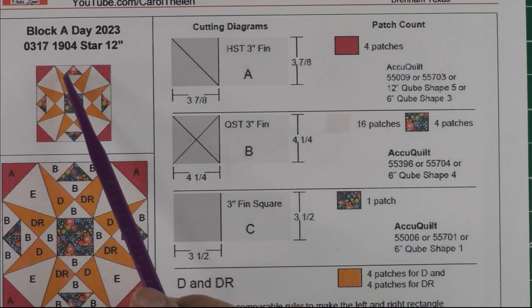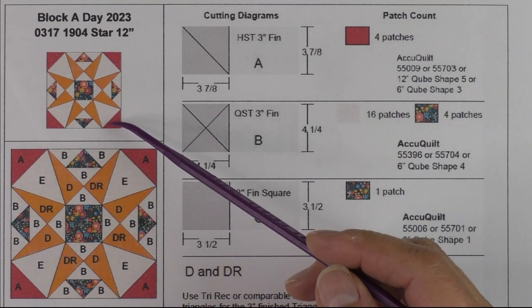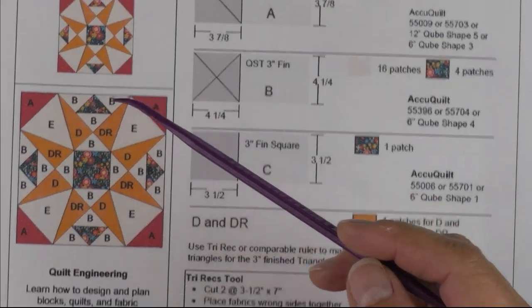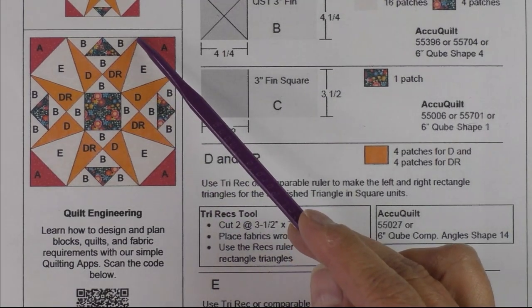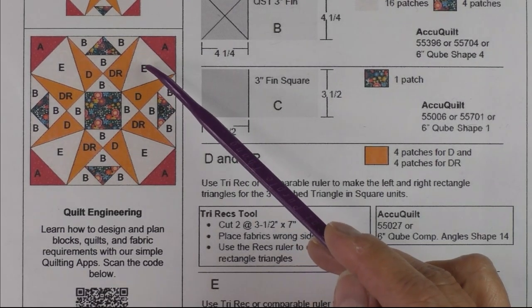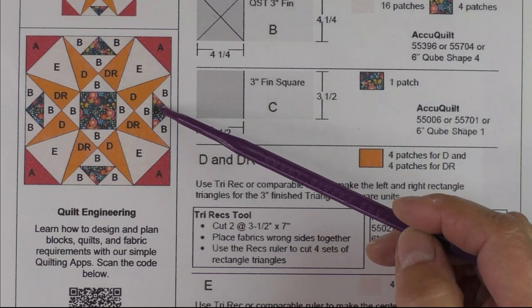This block is called 1904 Star. It came from Barbara Brackman's encyclopedia, and it's an example of a block that looks really hard to do but it's not when you break it down. Here is the diagram and the units: the center unit is the square-in-a-square, then we have four tri-rec units, sometimes called triangle and square, and then we have this unit made with quarter square triangles.